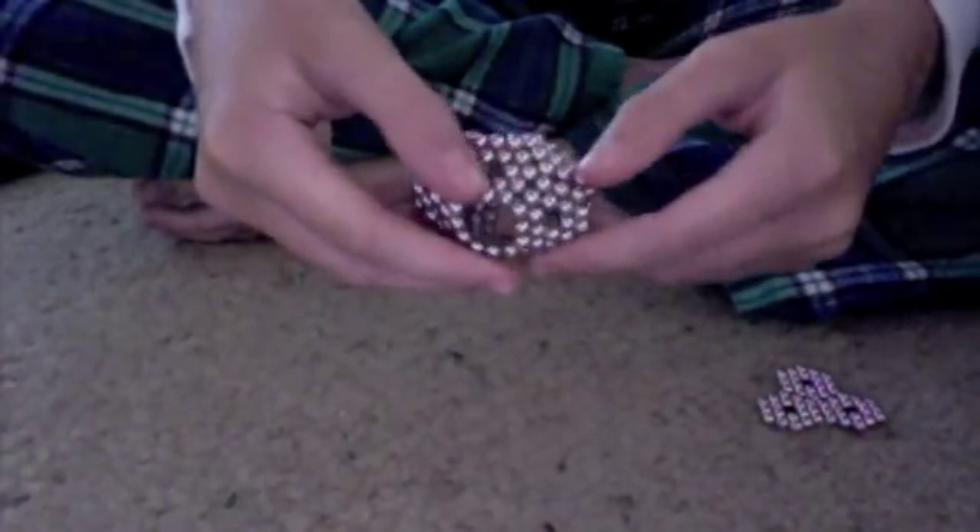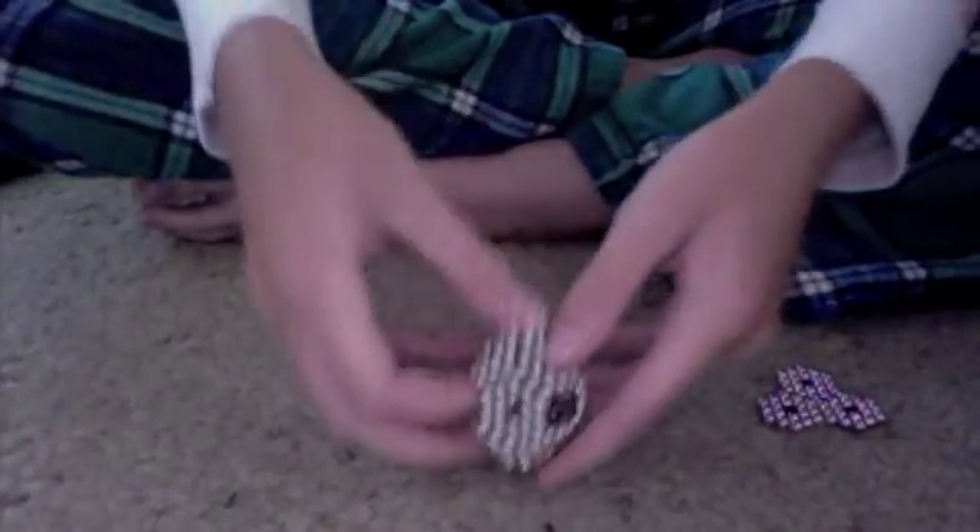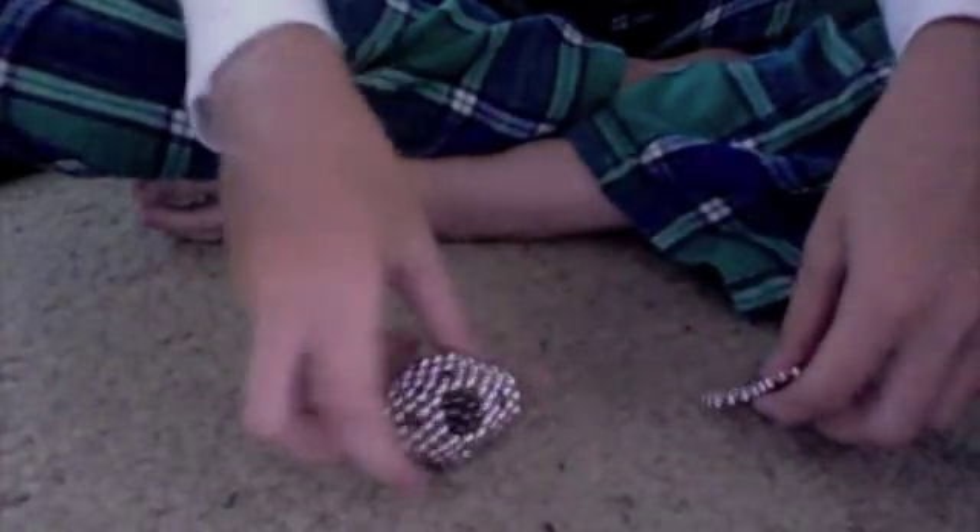1, 2. Some of your hexagons will be dented inward, so if you need to fix them, go right ahead.